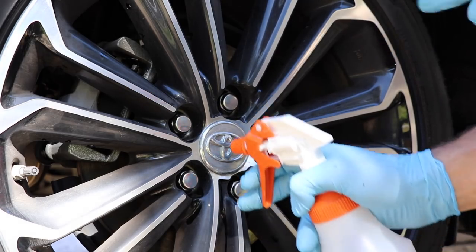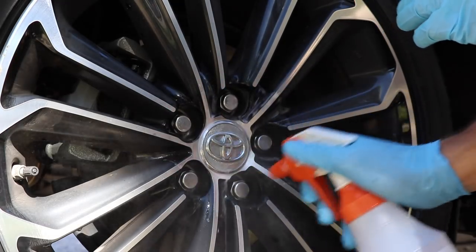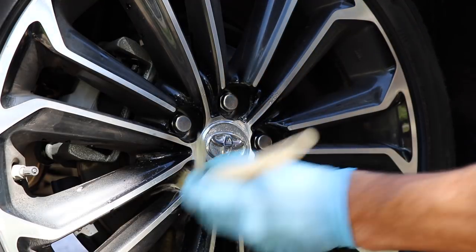It's super self-explanatory. I'm just going to spray the Meguiar's Wheel Brightener diluted five to one in each one of these little nuts and bolts areas, then take my brush and go ahead and agitate it in there.